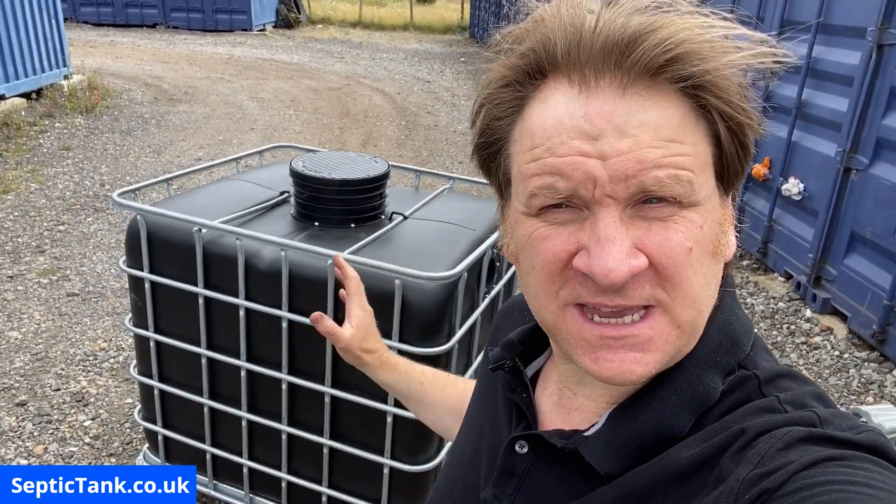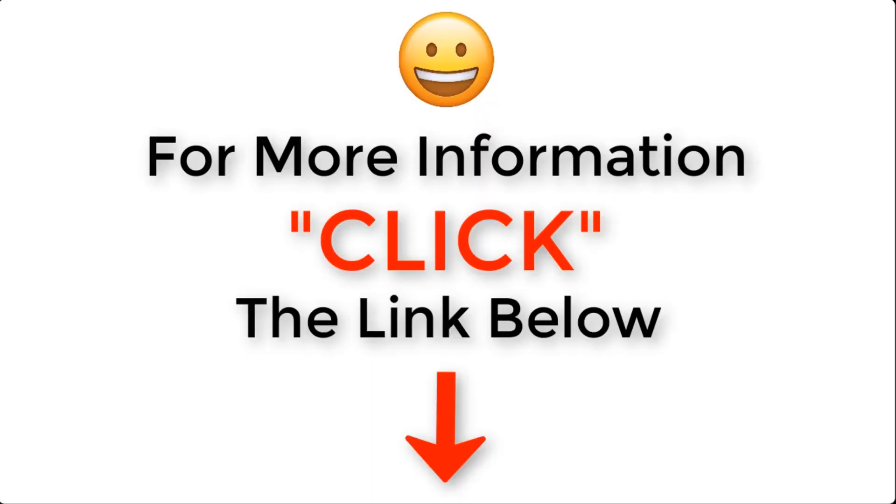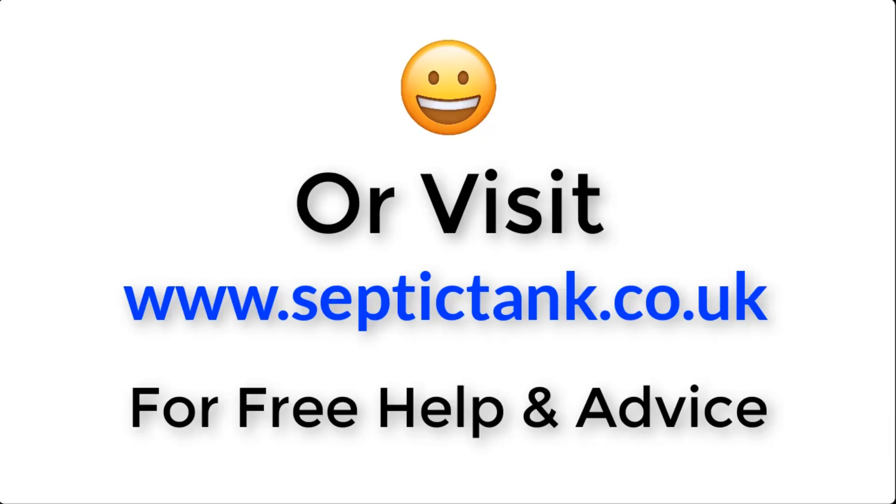Thank you very much for watching this video today. If you'd like to see how to make more off-grid septic tanks, or would like free help and advice regarding septic tanks, soakaways, and sewage treatment plants, then go onto Google and type in Septic Tank TV — there you'll see my channel with loads of free videos of how to do stuff like this and more. For more information just click the link below this video or visit septictank.co.uk for free help and advice.